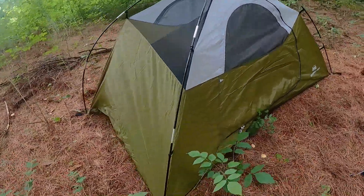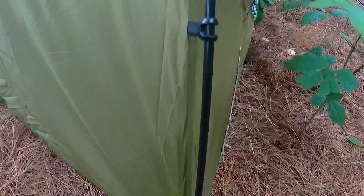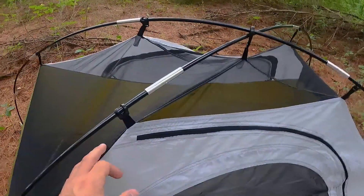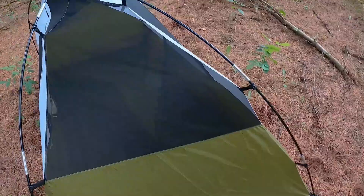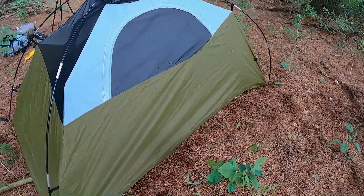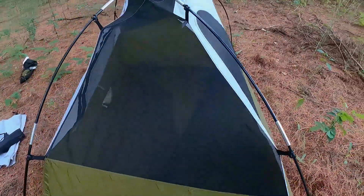Alright, as you guys can see here, got the setup now. It pops in right there, and then you have little clips all along instead of running it through like how most tents have it, where you have that fabric piece that it runs through. You just clip it on there. That kind of holds the two together at the top. You can see kind of that real small footprint in there. Got the backside, little mesh window on the front and back, and then kind of just a mesh top all the way around.